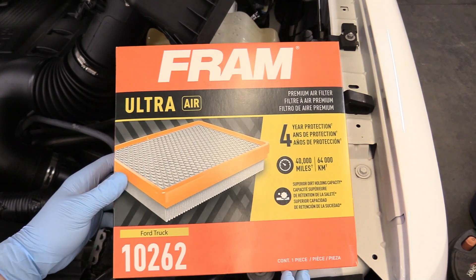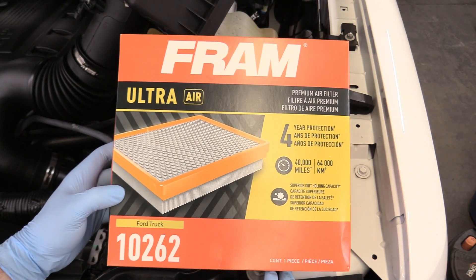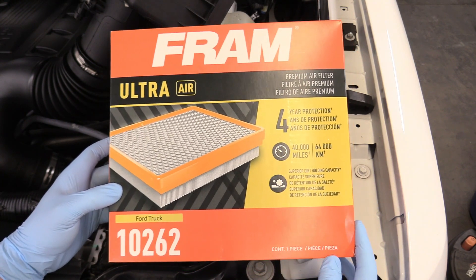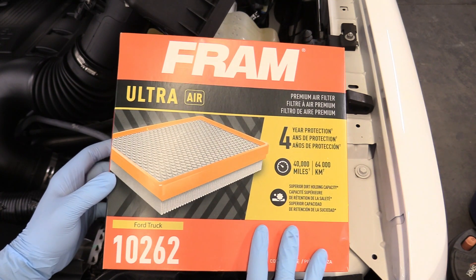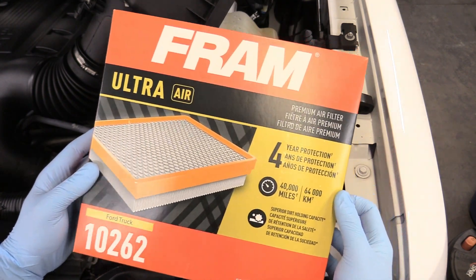Here is our replacement unit. It is a Fram CA-1026-2 — link down below in the description. If you don't want to use a Fram, you could go ahead and use a Motorcraft. I have left links down below in the description to a couple different options for you. Fram's kind of nice because it's available at your local Walmart and it's going to filter air just fine.